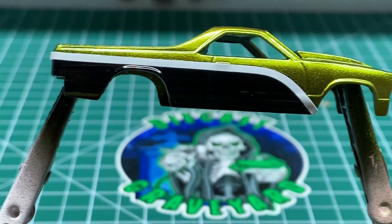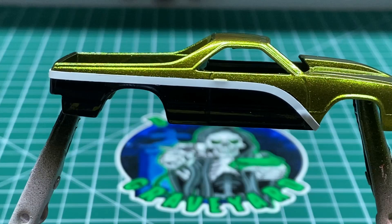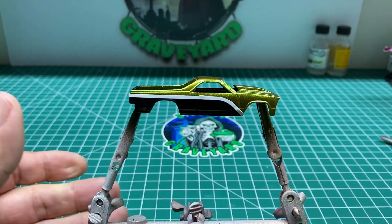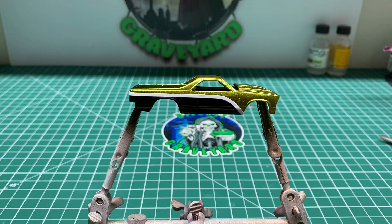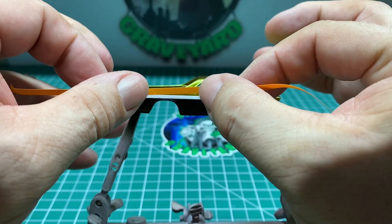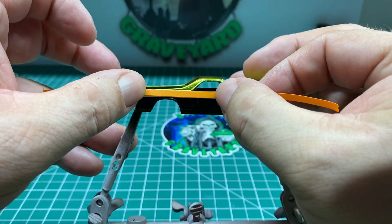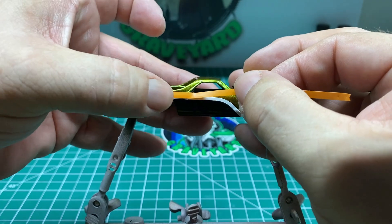After letting it sit overnight, I put some very thin pinstripe around the top of the black that I painted on the car. We're going to do something with the black down below, so I wanted to leave a black stripe around it. Now we're going to protect the top half of the car — I want to protect that color-shifting paint. So I've got a wider pinstriping tape that I'm going to use to go over the white pinstriping tape that I have in place.